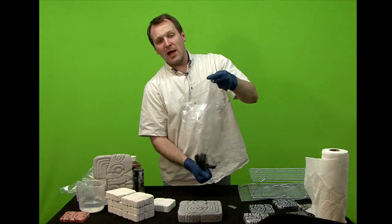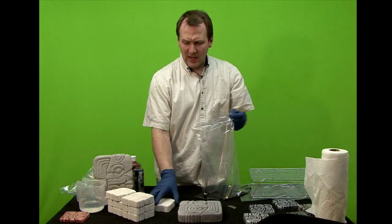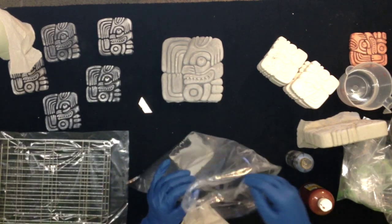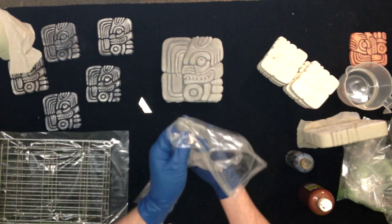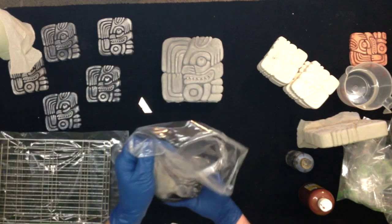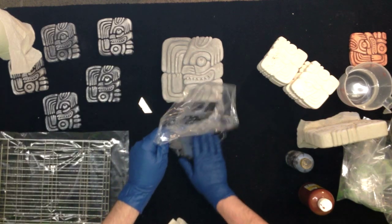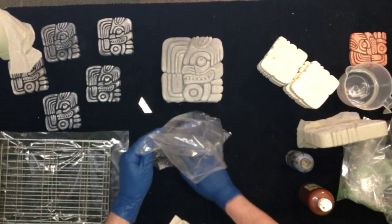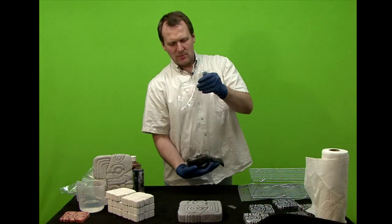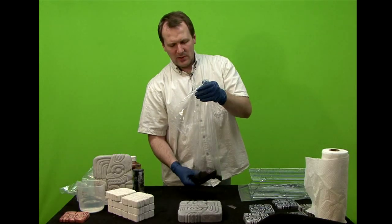I used to use black spray paint. What I would do is take your piece and put it in the bag. But when you spray paint, you get a flat black and it wouldn't look like a rock — maybe obsidian — but it doesn't look as believable as when you do it this way.